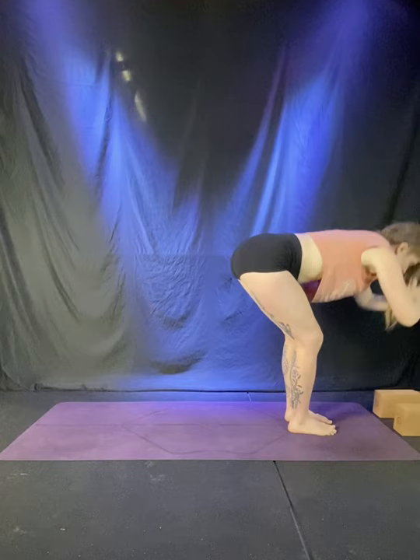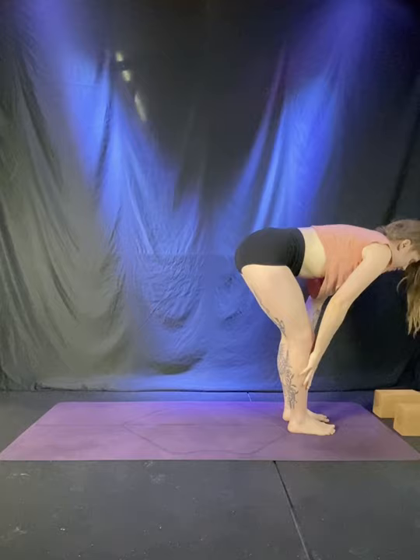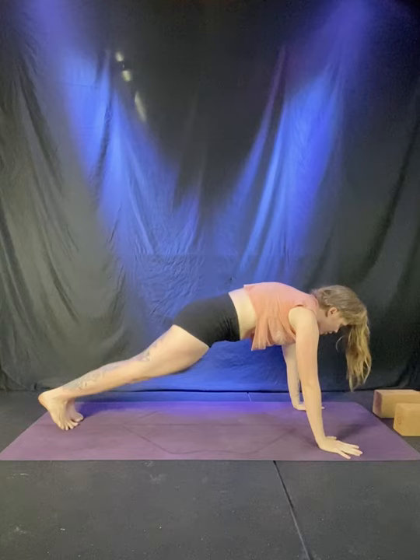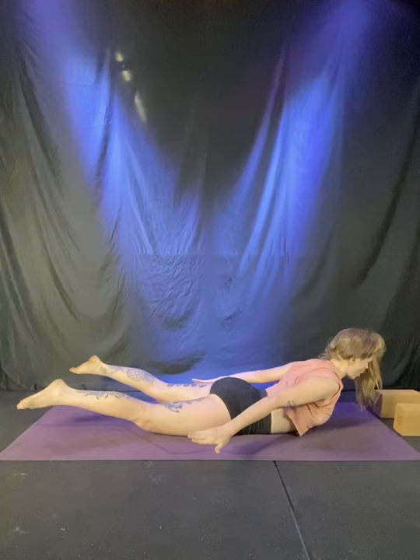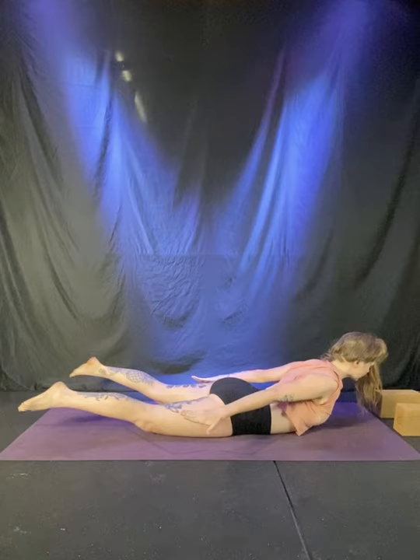Inhale, reach. Exhale, fold — a little different now. Halfway lift, breathe in. Exhale, right foot back, right knee down. Anjaneyasana — inhale, arms stretch up. Down dog, exhale, step back. Plank pose, inhale, roll forward. Lower all the way down, exhale, stretch your arms back. Locust pose — inhale, float the chest, the hands, the feet. Stay for the breath out. Stretch the arms back, one more inhale here, crown of the head floats forward. Exhale, hands down, downward facing dog.